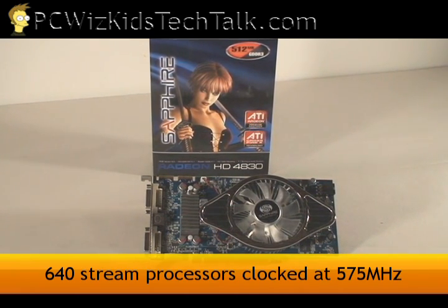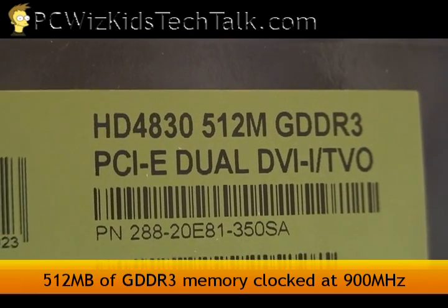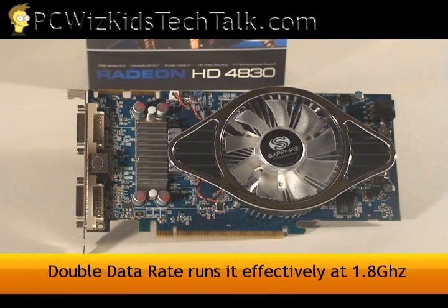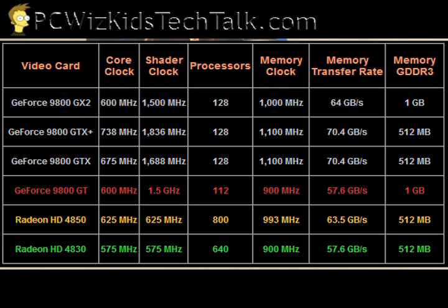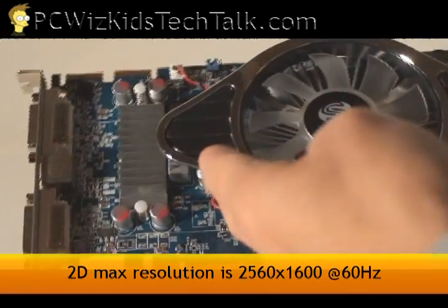It has 640 stream processors running at 575 MHz, and 512 MB of DDR3 running at 900 MHz, which is actually 1.8 GHz effective. It's got a built-in unified video decoder for playing Blu-ray DVDs. Here's a chart which I'll be comparing in more detail in my next video, when I actually install the cards — comparing the 4830 and its competitor from NVIDIA, the 9800 GT. There's not that much difference, but we'll see later on what the benchmarks say.